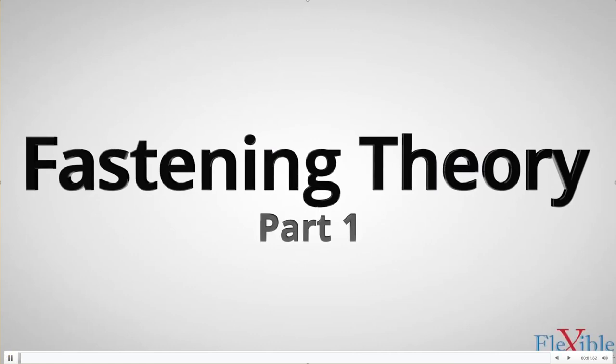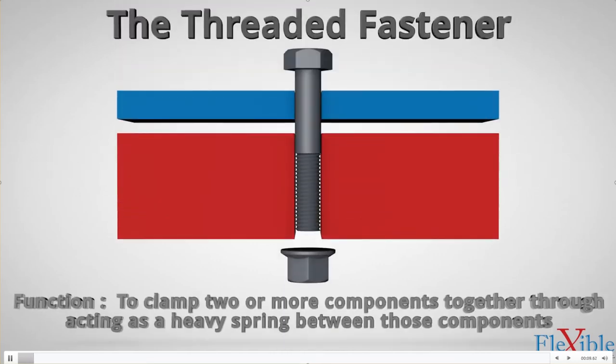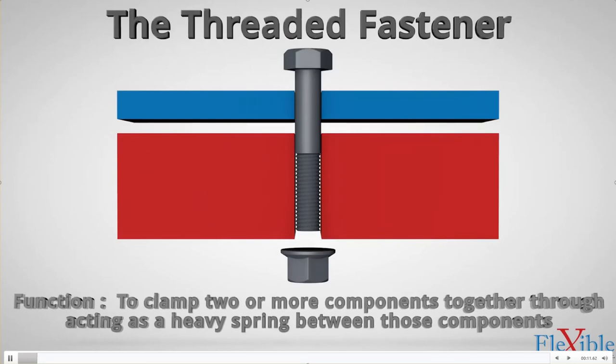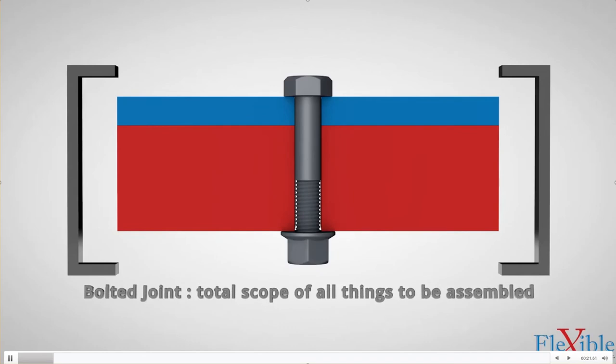In this video, we will investigate the strength of a fastener, what torque is, and how it affects tightening. Let's start by exploring the threaded fastener. Its function is to clamp two or more components together by acting as a heavy spring between the components. Under heavy loads, fasteners start to deform and change shape — they must be able to withstand the forces upon them to avoid failure.